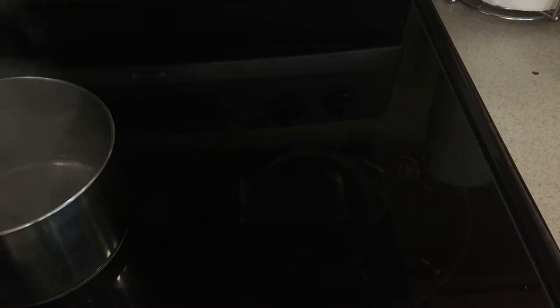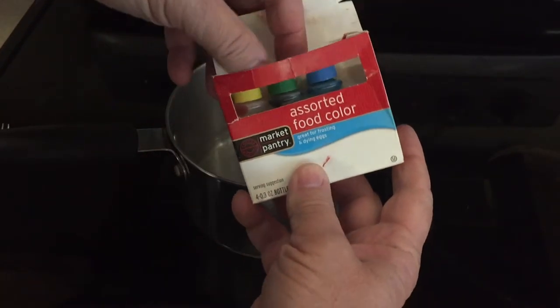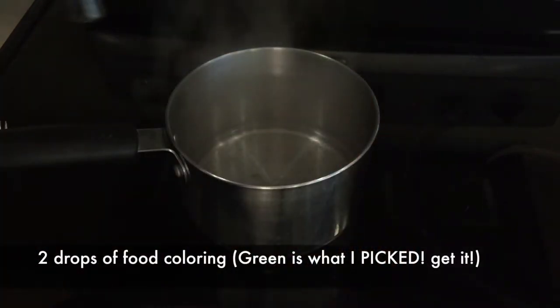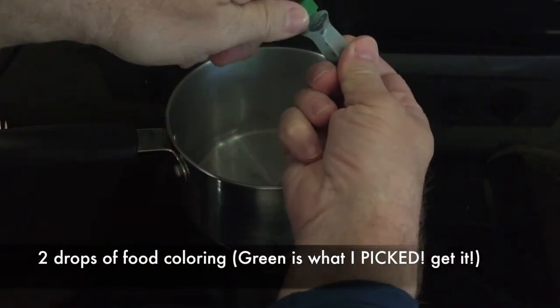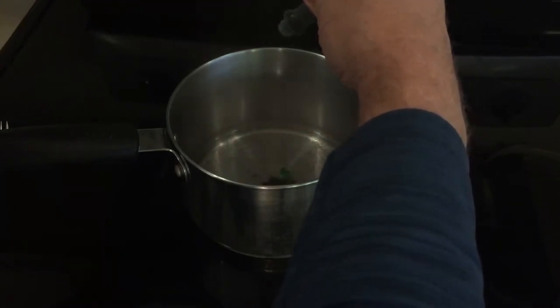We are going to add two drops of our favorite food coloring. Of course, since we're making mucus, there's only really one color you can use, and that would be green. But you can use any color you want — green is just the one I'm going for.